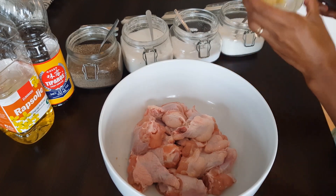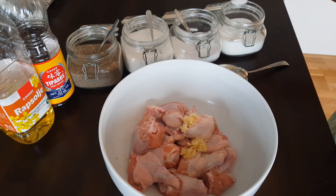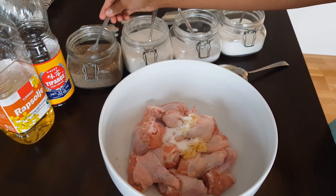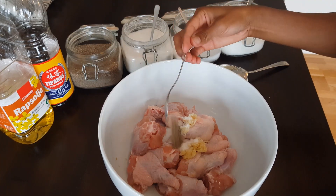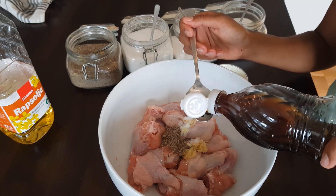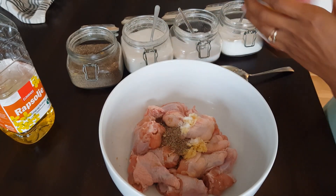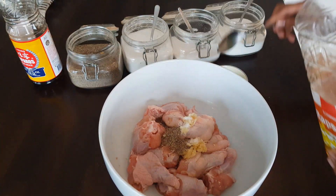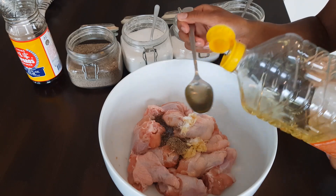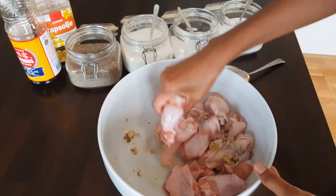For the third method I am going to use garlic — this is a very easy method. Again I am going to use MSG; if you don't like it you don't have to. One teaspoon of salt, one teaspoon of sugar, one teaspoon of pepper, one tablespoon of fish sauce, and two tablespoons of cooking oil. Marinate them well.